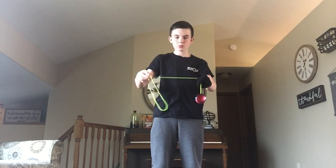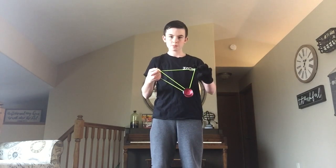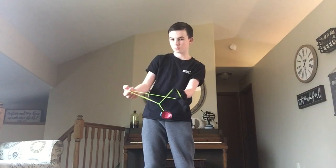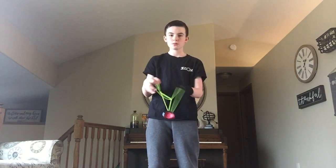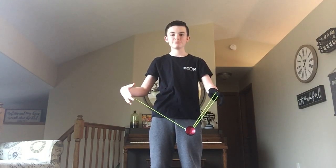From there you are going to intercept with your yoyo hand's pointer finger and thumb, then you're going to hit that slack, reject out. You are going to hit that string from the front — suicide. You're done with the trick.